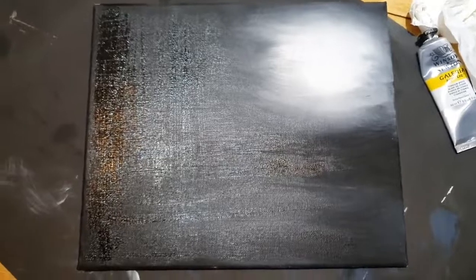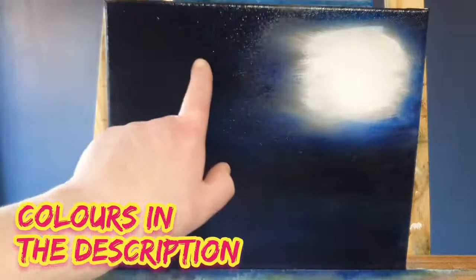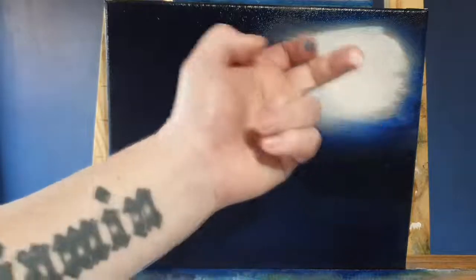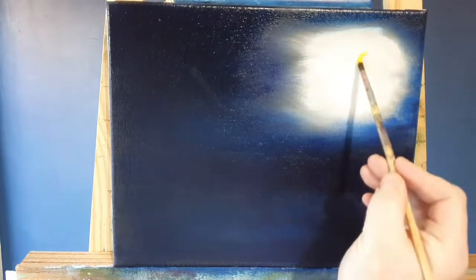With the canvas completely dry, we've coated the black area with a thin coating of Liquid Clear and Phthalo Blue, and the white part we've coated in a thin layer of Liquid White. Easy. So we're going to start off here and paint with a bit of Cadmium Yellow.